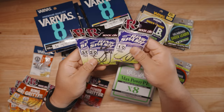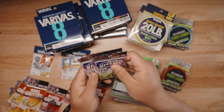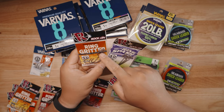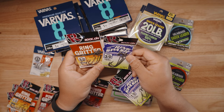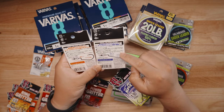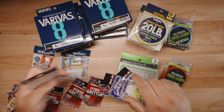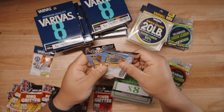We also have the Ring Splash hooks in 1/0, 2/0, and 3/0. These are more of a wide-gap hook compared to the Ring Gridders. The concept is similar, but the gap between the hook point and the shaft is wider, so it's a different application. Pretty cool — I'll be using these too.